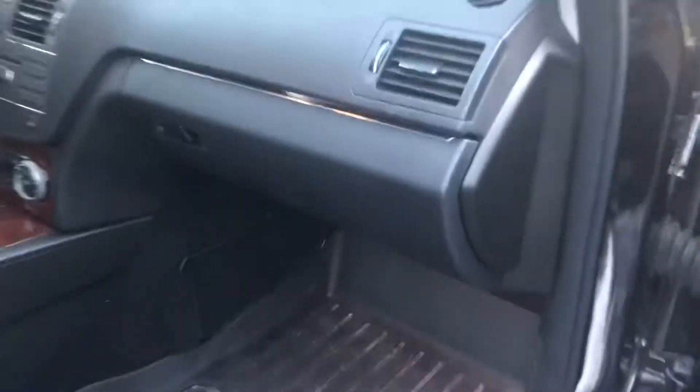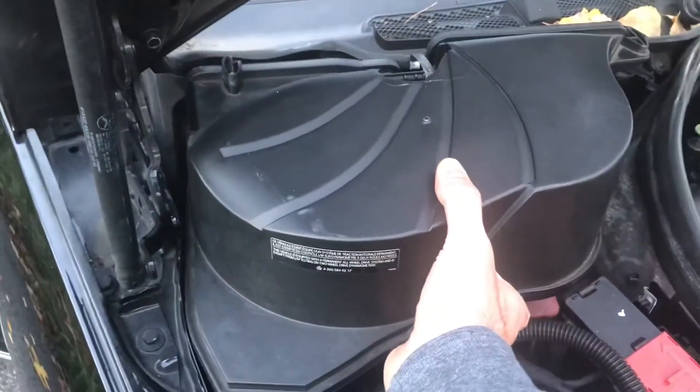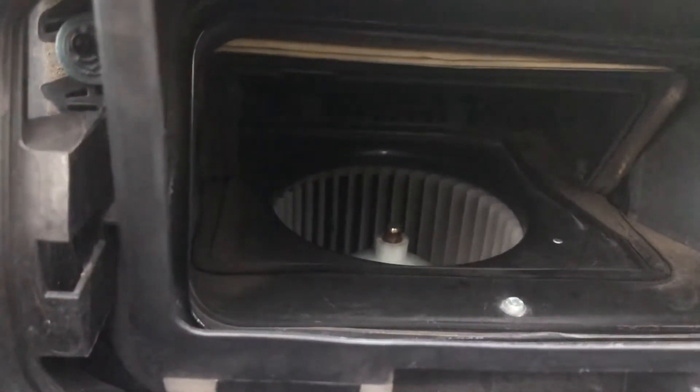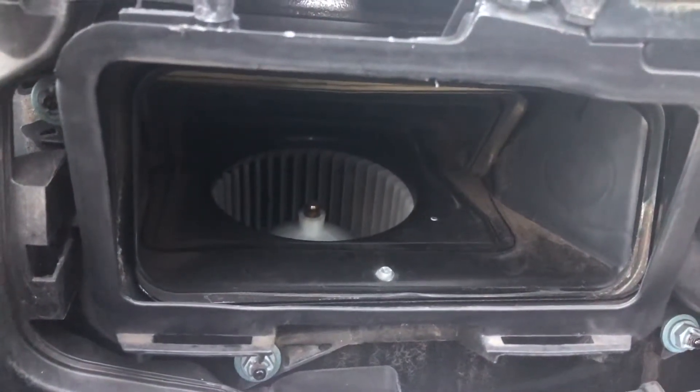Like in most cars, it's underneath the glove box. I took this duct off that was inside right above the battery, and you can see the blower motor right in there. But you can't take it out from the engine bay — you have to get underneath the glove box to take it out. Let's walk through that process.